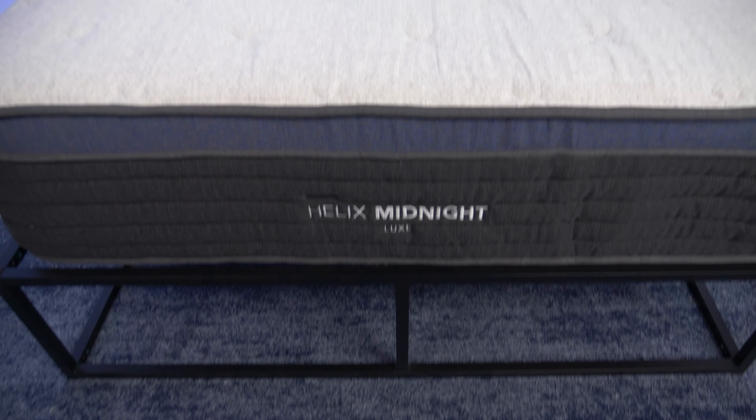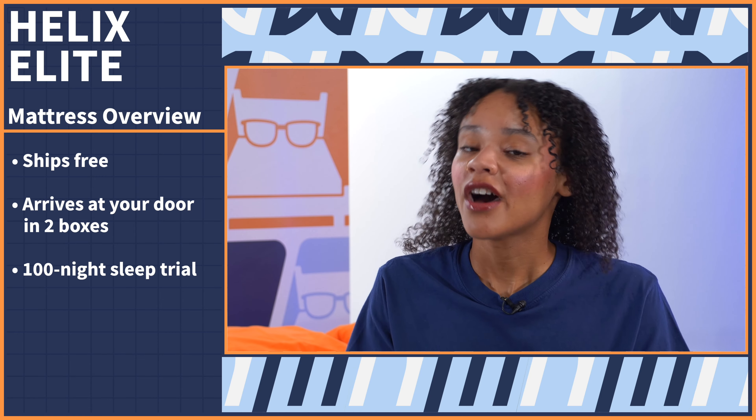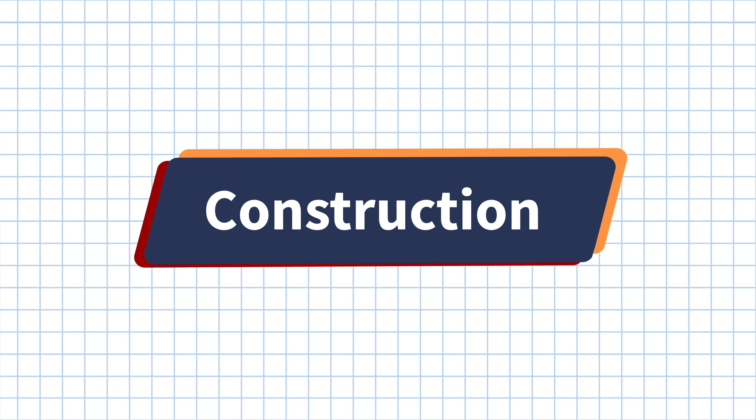I'm going to tell you exactly what to expect should you decide to buy. Today I am reviewing the Helix Midnight Elite, not to be confused with the Helix Midnight Luxe, which is the mid-tier mattress, or the Helix Midnight, which is the baseline model. The Elite is going to ship for free and arrive at your door in two boxes. One box has the base of the mattress, the other has the pillow top. After you assemble it, you'll have 100 nights to try it out risk free, followed by a 15-year warranty.